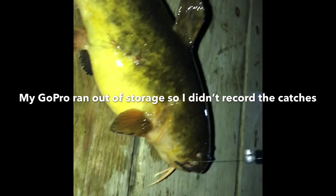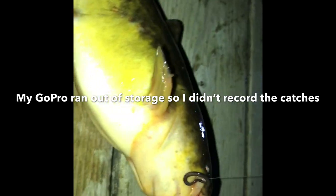This one's a little bit smaller than that really big one, but it's still a really nice one to keep. So I'm just going to throw this one in the basket and then I'll see you guys tomorrow morning when we're filleting them up.